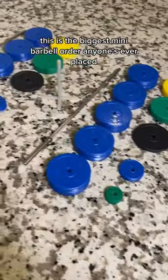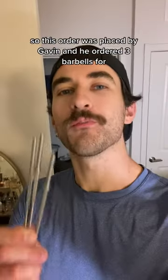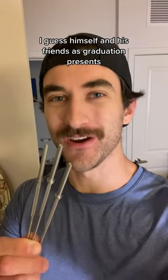This is the biggest mini barbell order anyone's ever placed. Let's go get this thing packed. This order was placed by Gavin, and he ordered three barbells for himself and his friends as graduation presents.